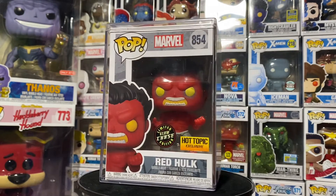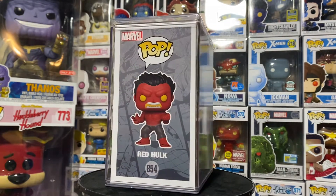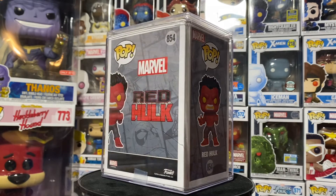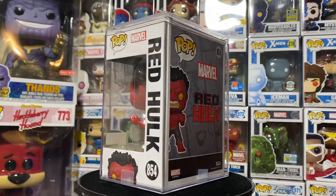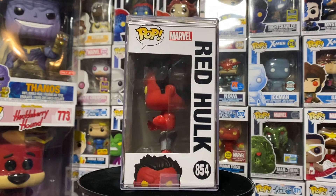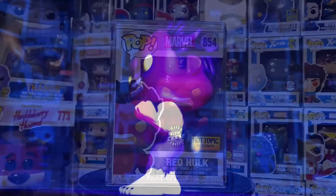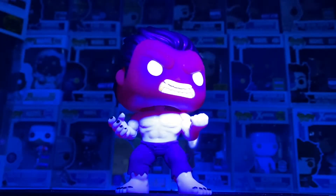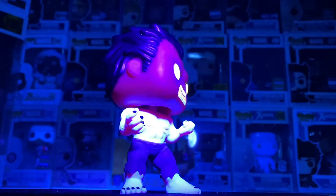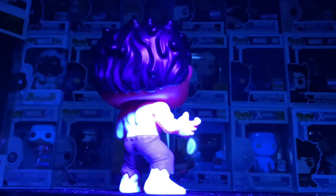Hot Topic was limiting purchases to two per person, which I actually think is better than the five-per-person limit. I've done it before and it's really hard to get a chase — the five limit kind of covers them if you try to complain about not getting one. The two-per-person limit feels fairer. I know people who've gotten twos before and still got the chase, so definitely try that out. I'm going to charge them up for you.